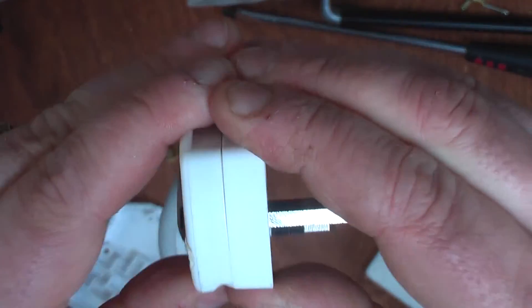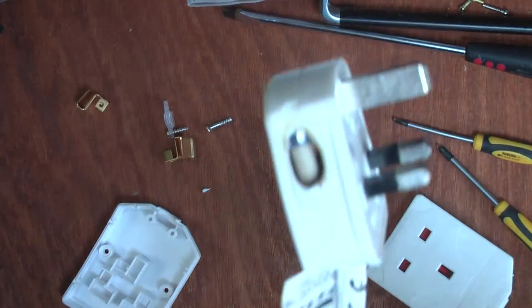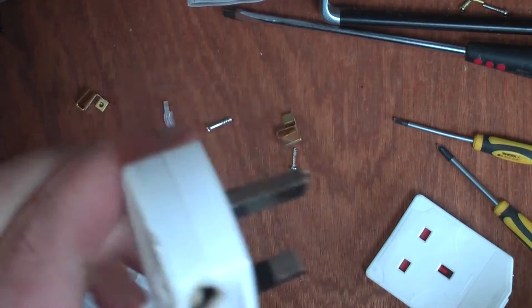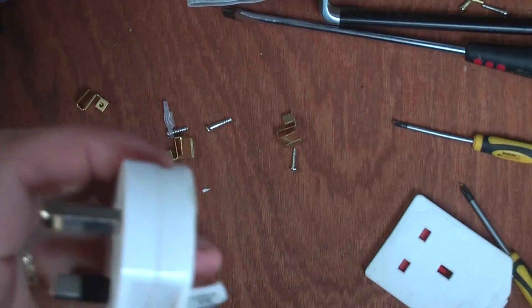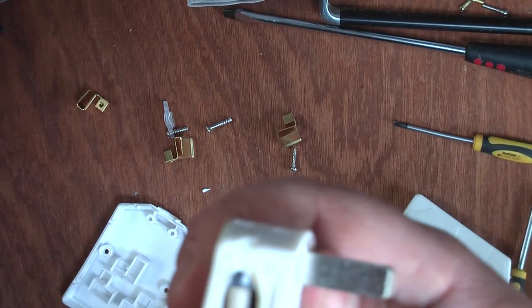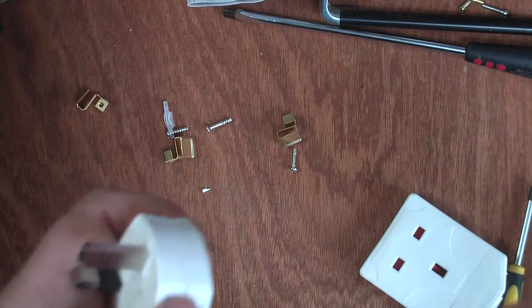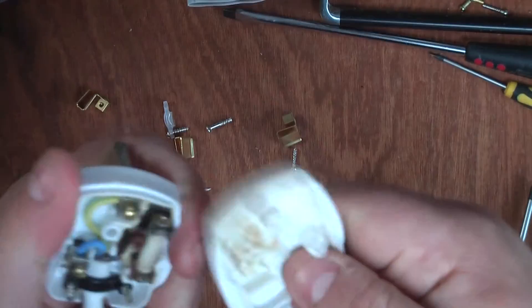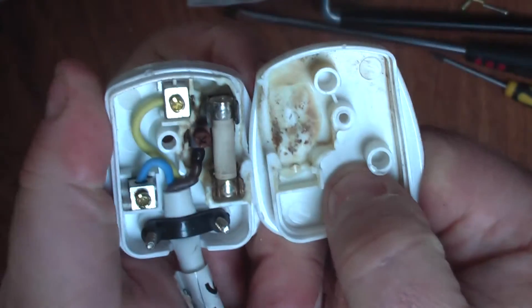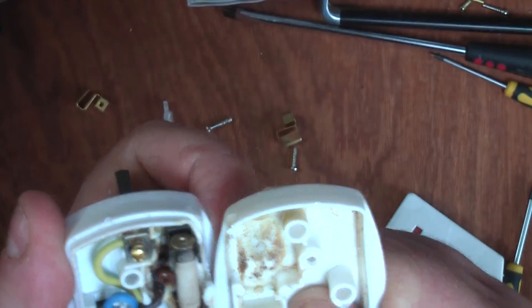It's actually melted together — I can't open it even though I've taken the screw out, so I have to wedge it apart with a screwdriver. Again, the material feels really cheap and tacky — flexible, not like the nice solid rubber or hard ABS plastic plugs you normally get. There we go, pulled it apart. Oh, that does not look good inside — there's a bit of burning in there. That could have turned nasty.